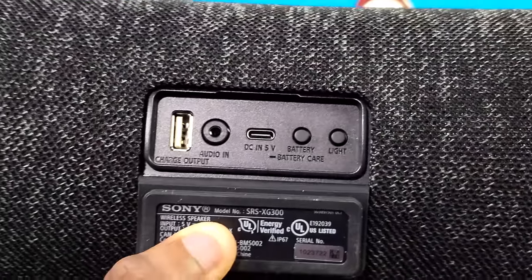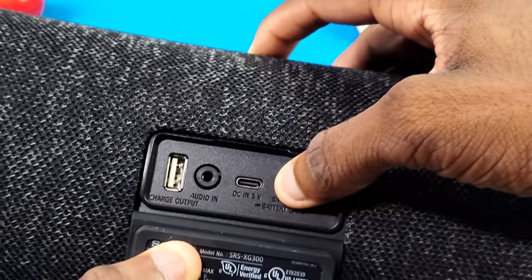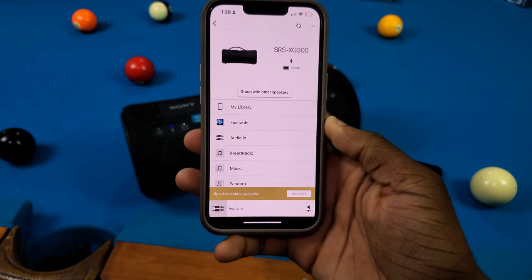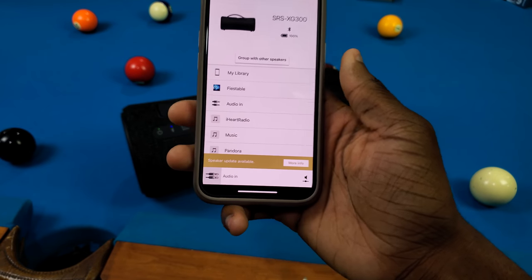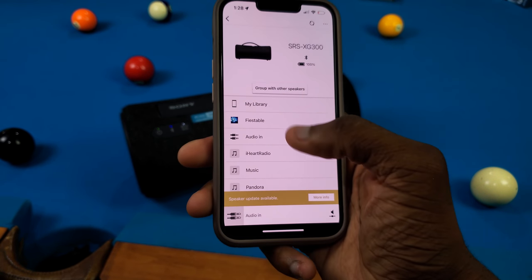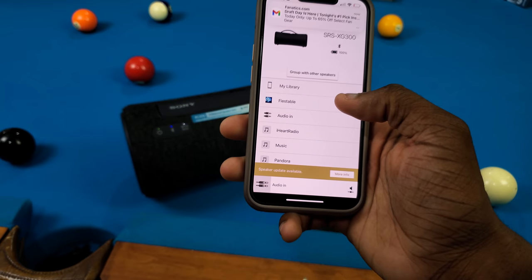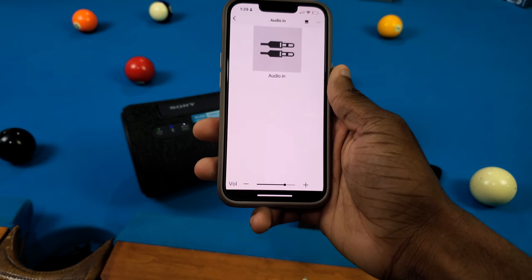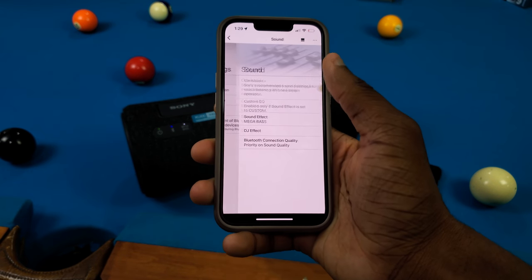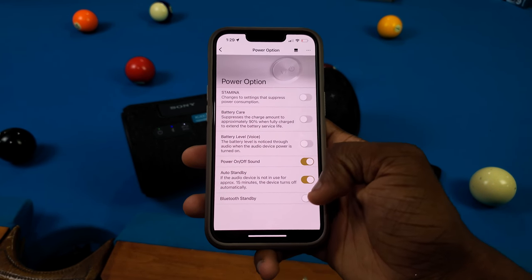There's a battery button to check your battery life and a battery care button — I personally still don't fully know what it does but it seems like it charges to 80%. You also got a light button to toggle the lights. As for the app — Music Center — it's pretty basic on the speaker side. You can group multiple speakers together, which is dope. There's a music library, battery percentage display, audio in controls, and quick launch for music services.